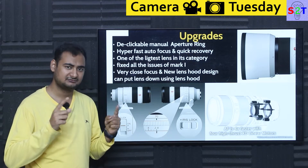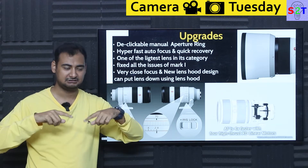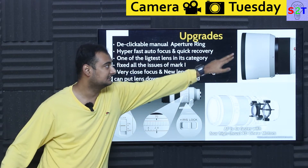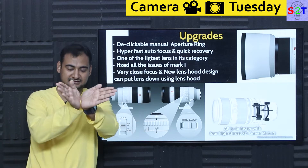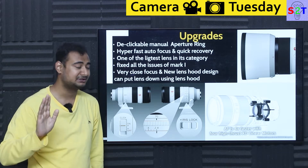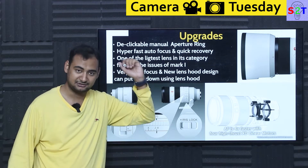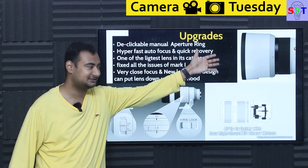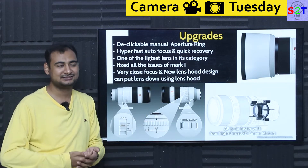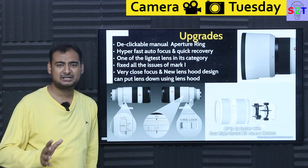There's also a new lens hood design. They moved away from the flower-petal design — which extended more on the top and bottom to match the rectangular sensor while staying shorter on the sides — to a clear cylindrical barrel with a silicone rubber coating. The flower-petal hood wasn't very stable when resting the lens on it, which everyone does despite manufacturers saying not to. The rubber-coated barrel makes it actually durable and practical.